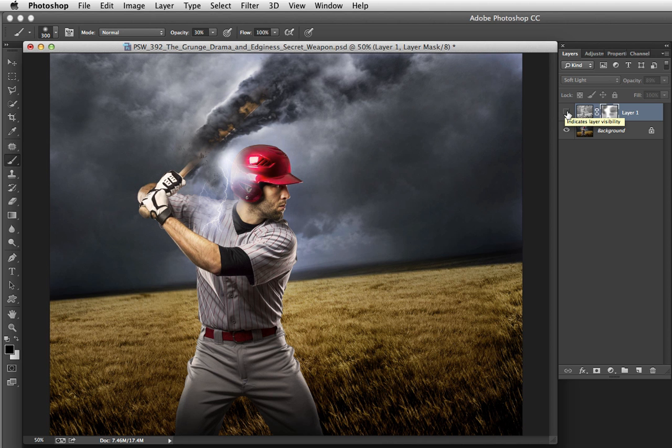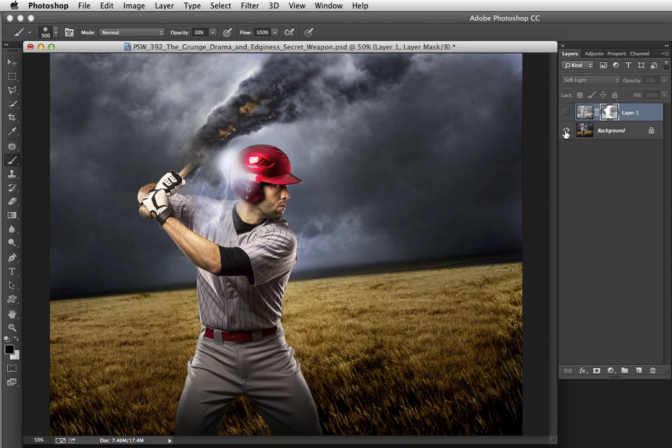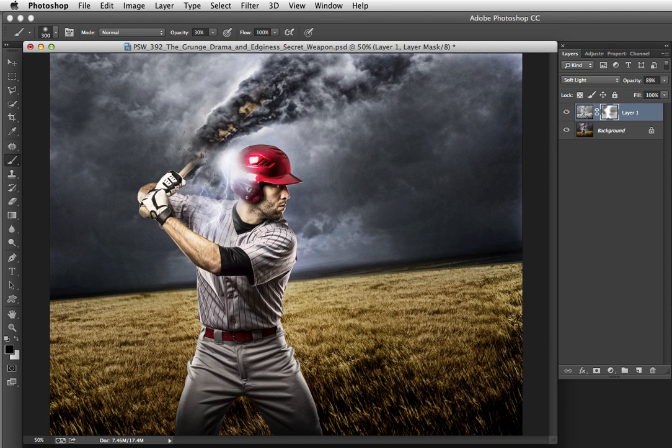Here's before and here is after. You can see it's not hard at all to accomplish this wonderful, dramatic, edgy look — just by creating a duplicate that we HDR toned and drained the color from, then using either Overlay, Soft Light, or Hard Light blend mode back in the original document, and then masking away areas where the effect is a little too strong. Thanks so much for being with me on the Photoshop Workbench. Go out and create something beautiful today.